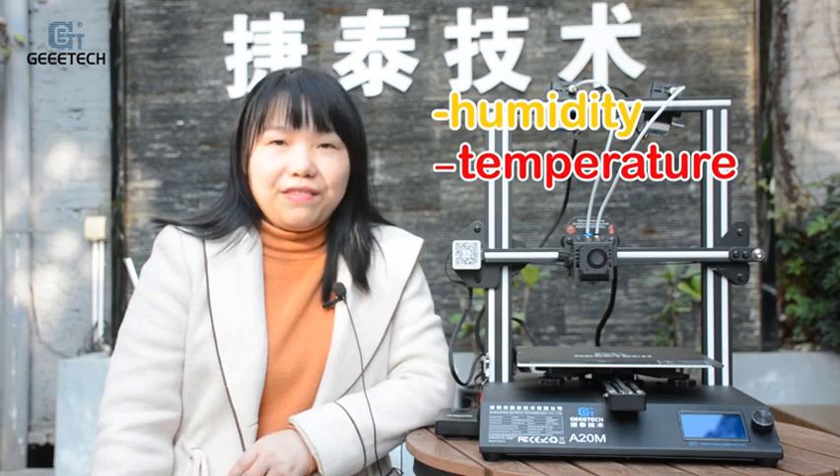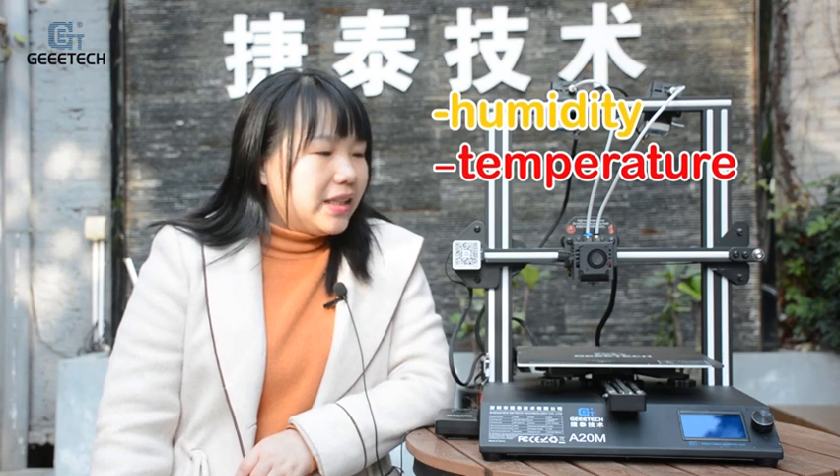Second is the temperature and humidity of the environment. If the temperature of the environment is too hot, cold, or humid when you use a 3D printer, it will affect the printing work of the extruder, cause printer jam, and finally affect the print quality.